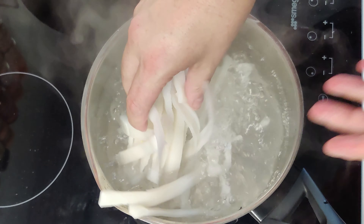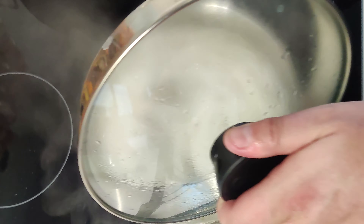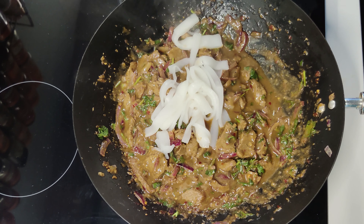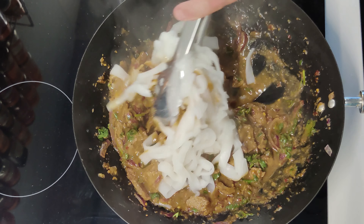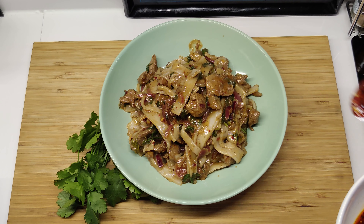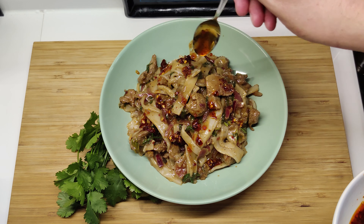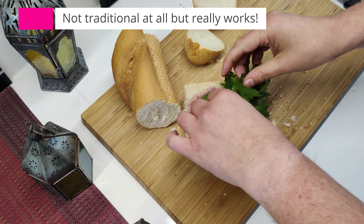Now let's cook those noodles in the boiling water. Follow the packet instructions — mine are fresh so it's literally two minutes. Add the noodles into the saucy lamb, give them a good toss and divide into four bowls. Feel free to add some extra drizzles of chilli oil over the top. And a little tip: if you have leftover lamb, it goes great warmed up in a banh mi or sandwich.